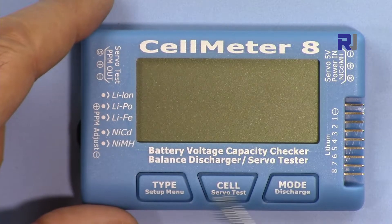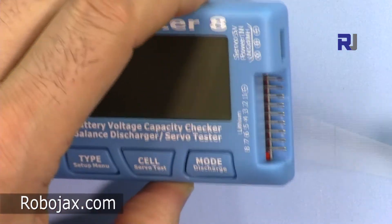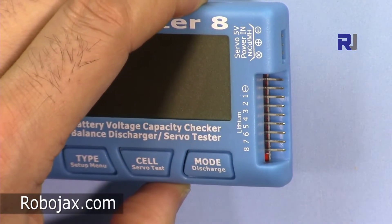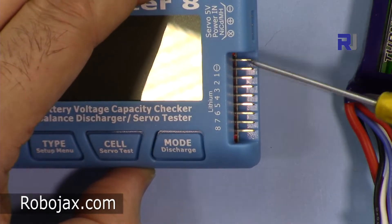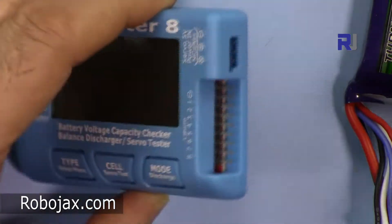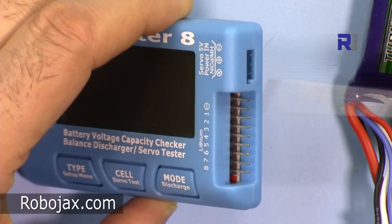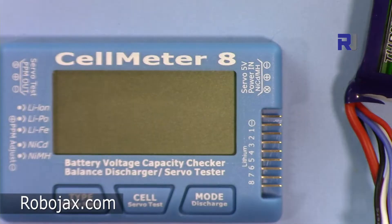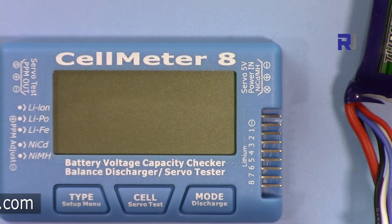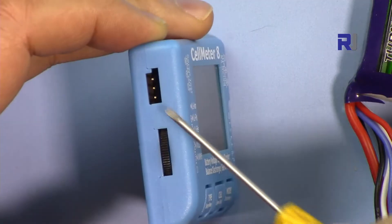When you press a button briefly it will apply the large label, and when you press it longer it will apply the small one, which I'll show you next. On this side we have 8 connections for the battery discharge cable connector, so it can measure or discharge up to 8 cells. This port is for nickel cadmium, this is for lithium batteries, and this other port is also for nickel cadmium, which has two ports.